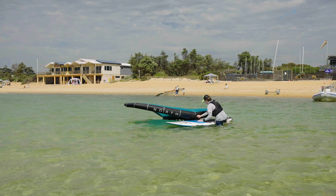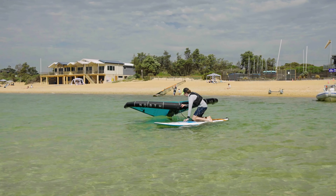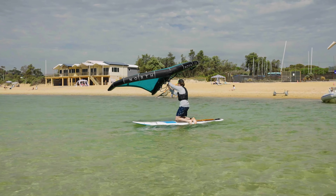Securely fasten the wing and board to ankle and wrist using the correct leashes. Move all equipment into waist deep water keeping the wing downwind of the board.